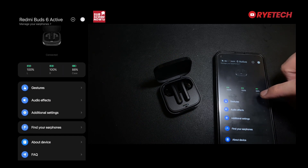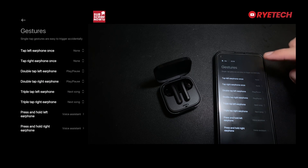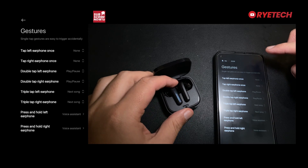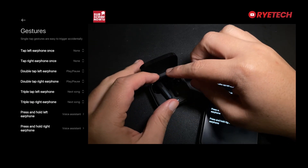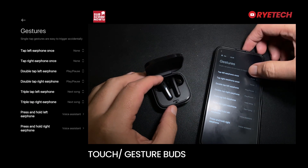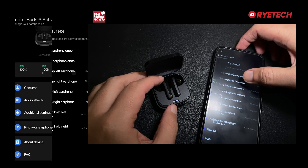Let's try this first one — you have the customizable gestures for the earbuds' touch and gesture features. You can customize it all, so you can set what happens when you tap.